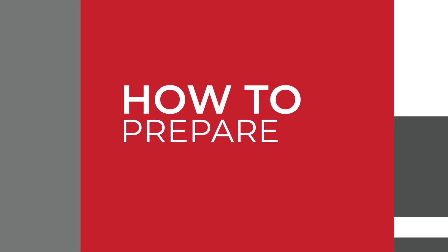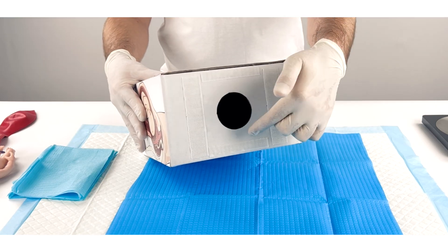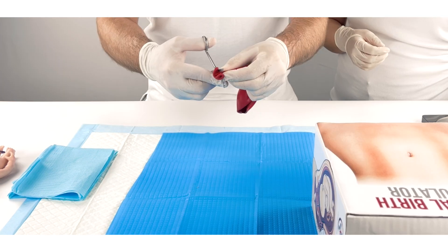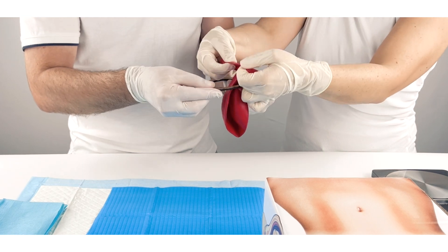As you prepare the birth simulation box, begin by enlisting an extra pair of hands for assistance. Start by removing the circular carton from the box and flapping open the opposite side. Next, cut the neck of the 18-inch balloon just below the lip and wrap the opening securely around the simulation pelvic ring.